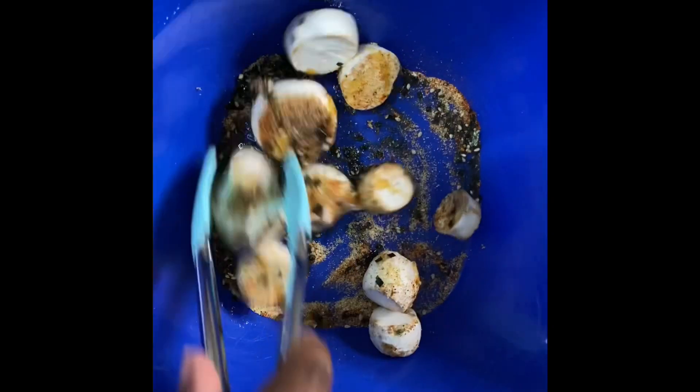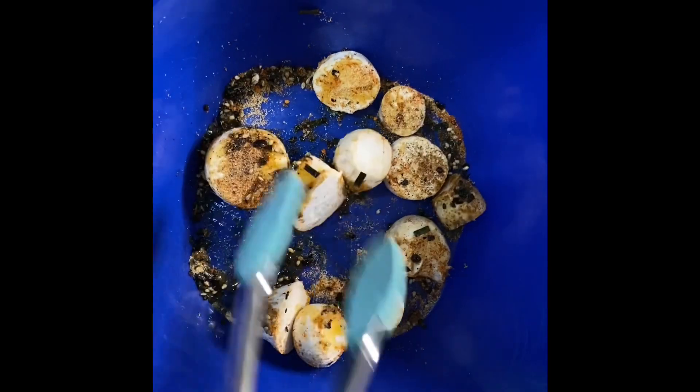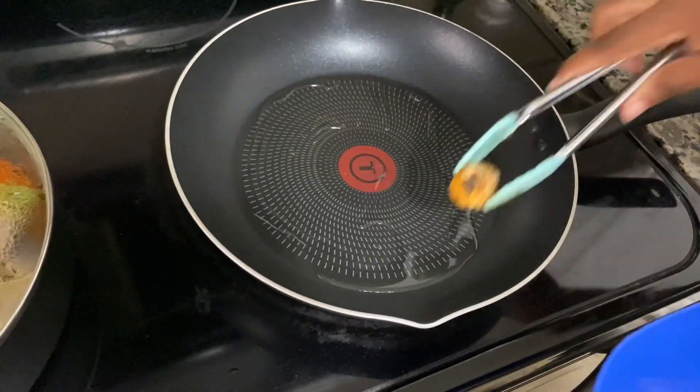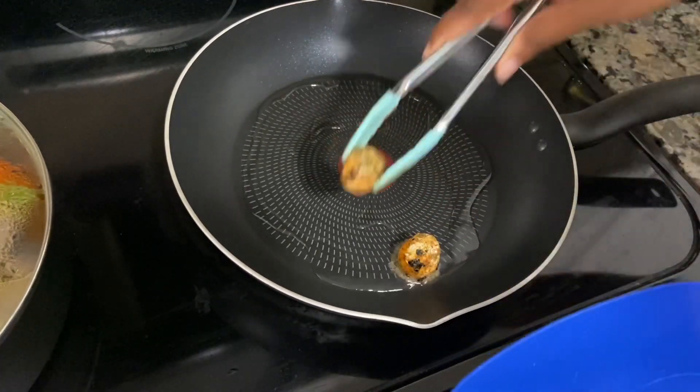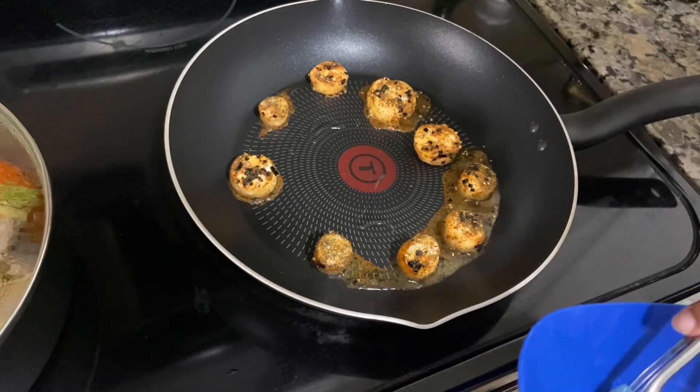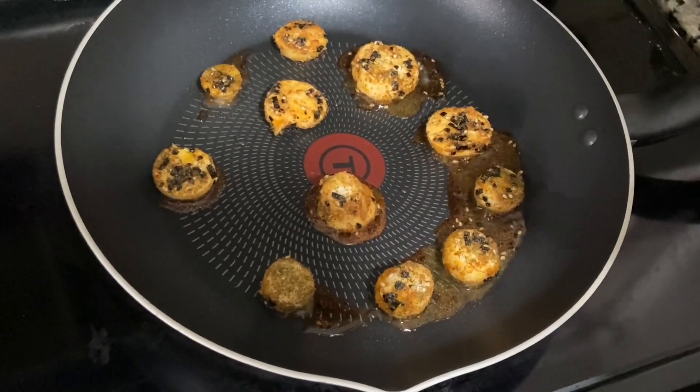You're going to want to mix it and get it all coated and covered in the seasoning. Then heat up a pan on medium high heat, add some oil, and add your scallops or king trumpet mushrooms. Cook them for about five minutes on each side.